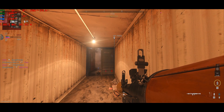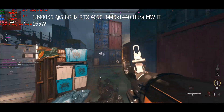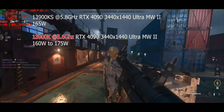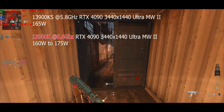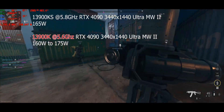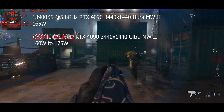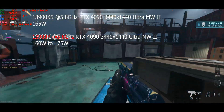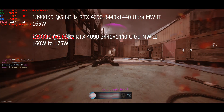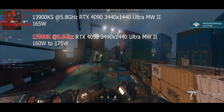Now let's drop that to 5.8. There you go — it's using less watts than the K part. It's at 160 watts and it's still 5.8GHz. So it's doing 200MHz more and using less power. Let this sink in: we're running less power and doing 5.8GHz — 200MHz faster, using less power.